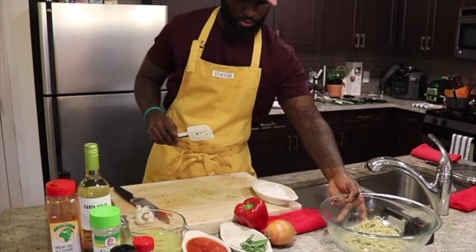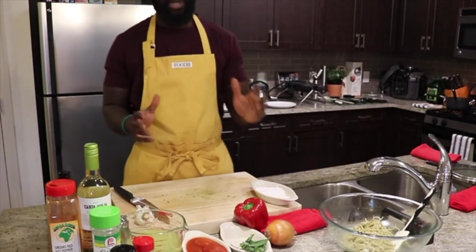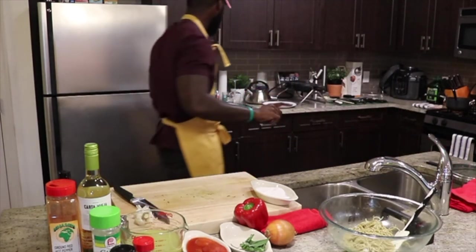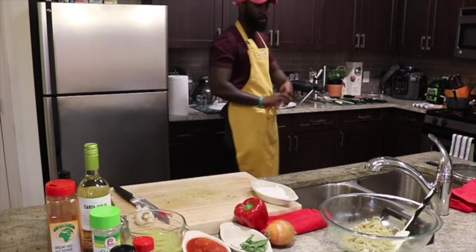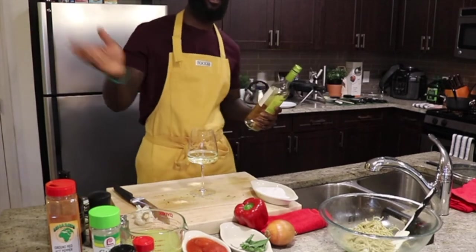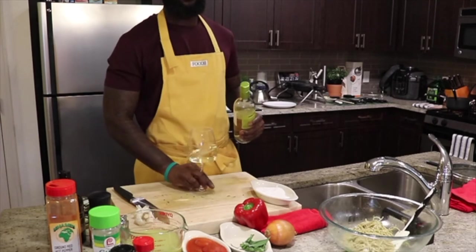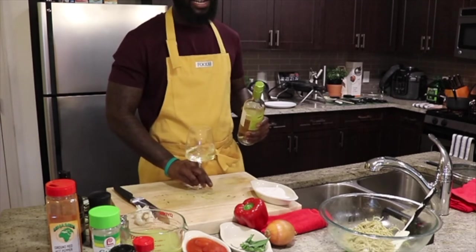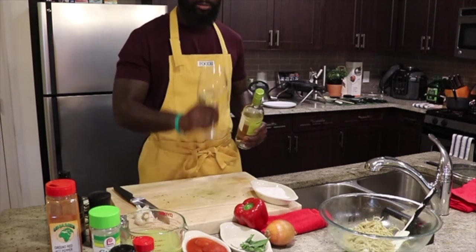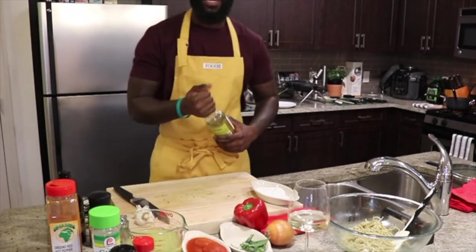The last thing we're gonna do is start prepping for our sauce and then we can start plating. But before that, I need me a glass of wine. You can use Chardonnay or Pinot Gris — I don't care what you use as long as it's white wine. Don't use that cooking wine stuff though — that's disgusting. Just get a nice decent white wine and it'll do just fine.